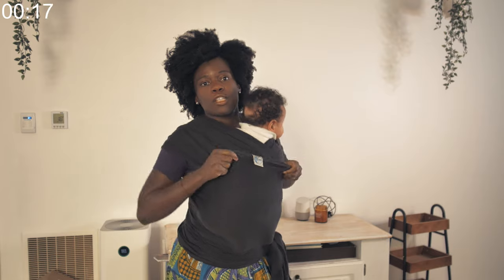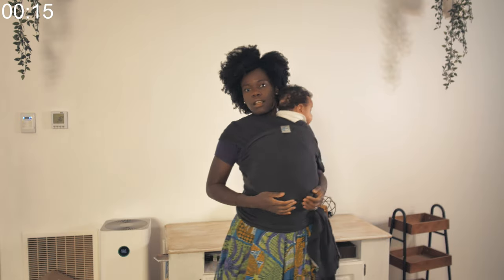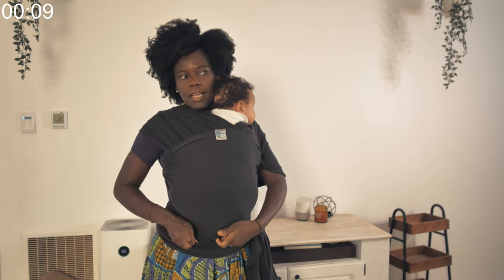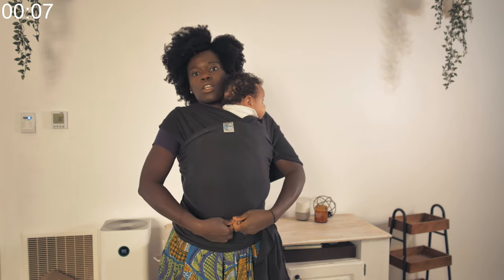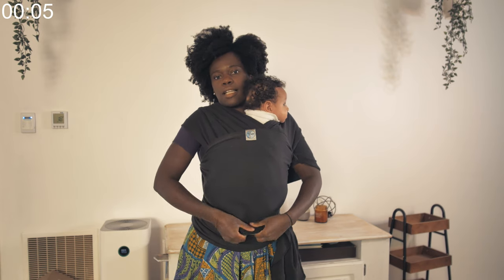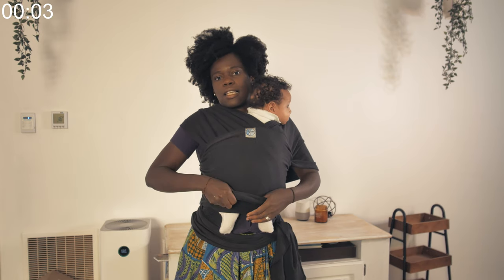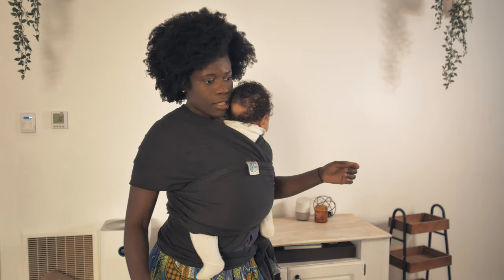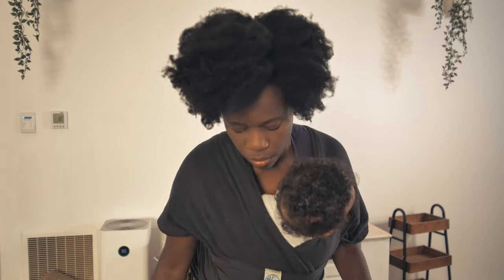The feet can be in or out. In this case, baby's feet are inside — especially with a young baby, you want to keep their feet nice and warm. But if you want the feet out, you can just lift up like this and the feet can be out.